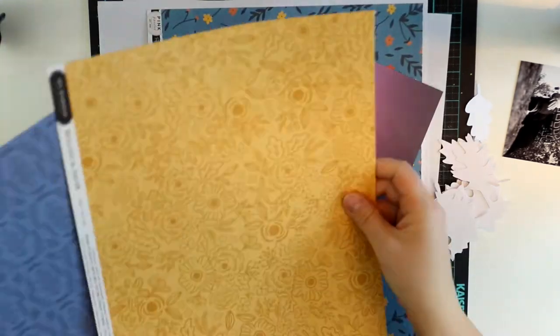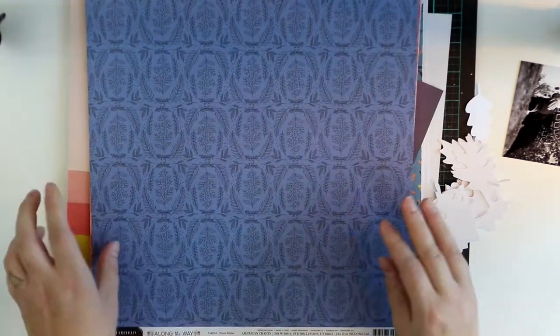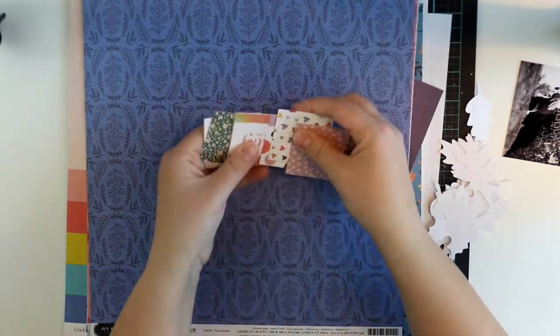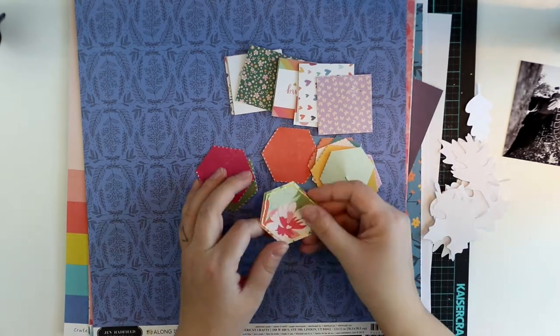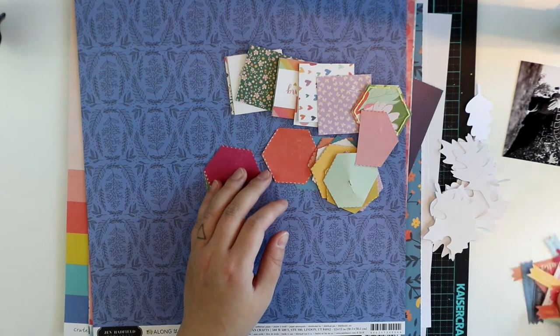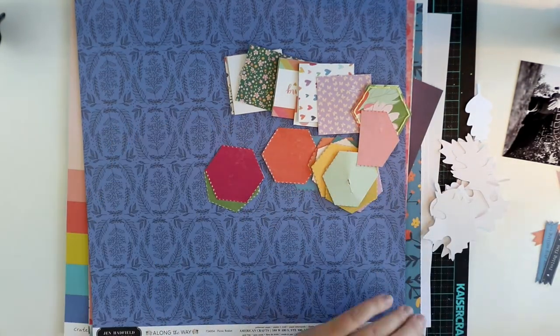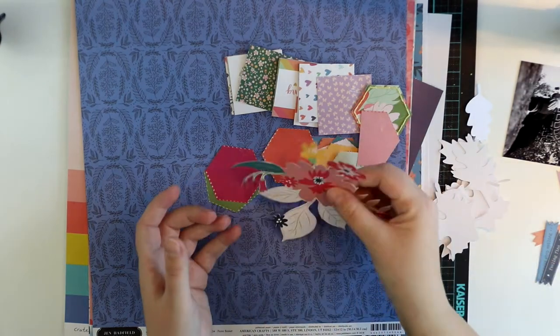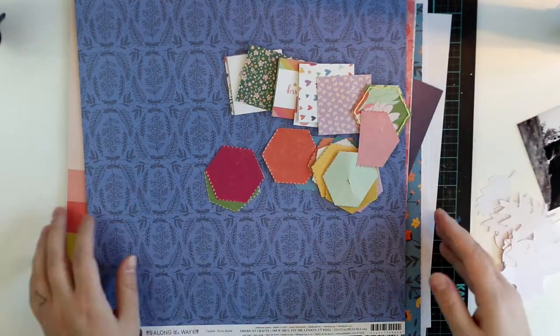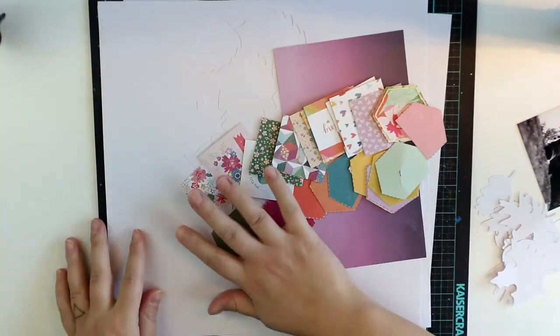I'm going to play with some scraps I have left over, as I have done a couple of layouts already with this lovely kit — or kits — from HipKits Lab. I have lots of fuzzy cutting things and those hexagons and flowers that I have been using on other layouts, and I'm going to play with those.